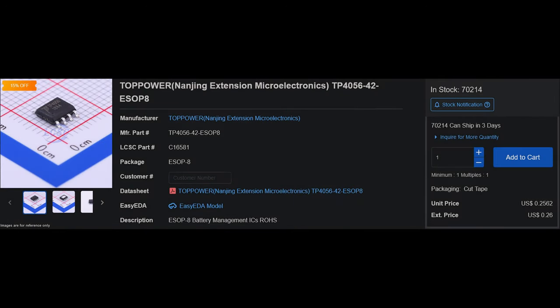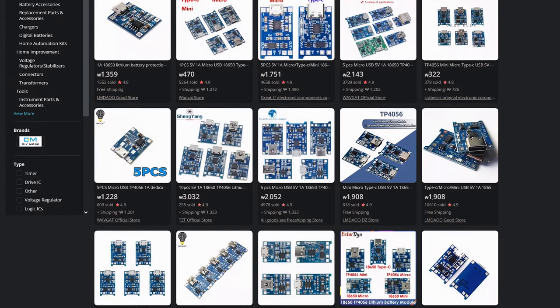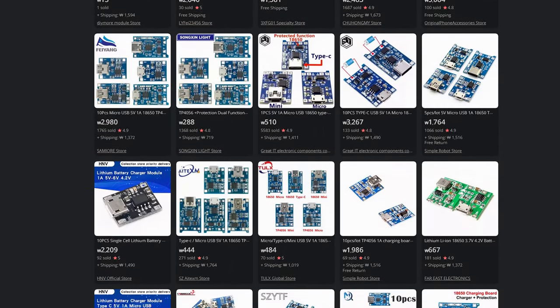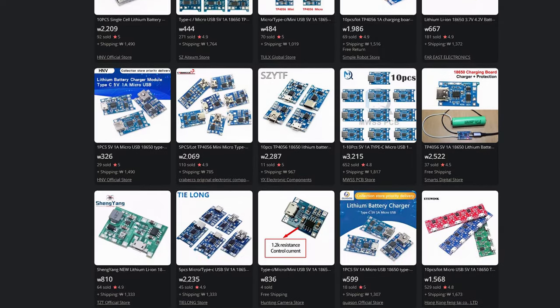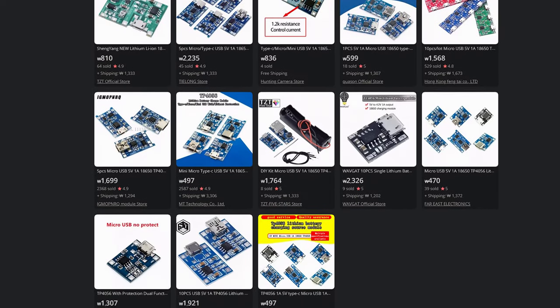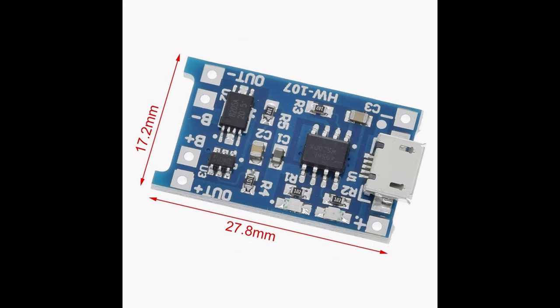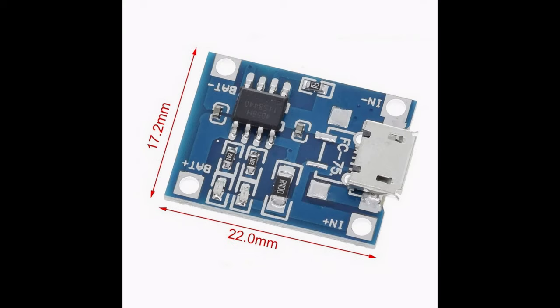TP4056 is a lithium-ion battery charging IC made by Chinese company PopPower. There are plenty of variations of battery charging modules using this IC, but the core features are not really different. Generally, you will be able to find two types of modules from the same seller: modules with a protection IC and without protection.